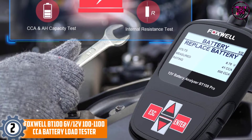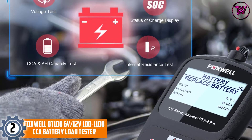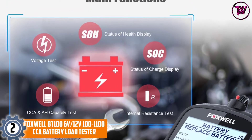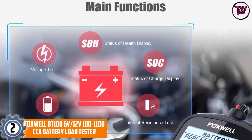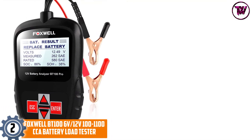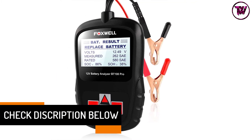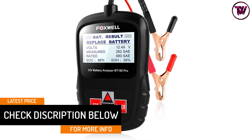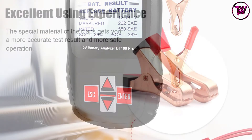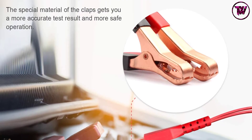At Number 2: the Foxwell BT100 12V 100–1100 CCA Battery Load Tester. An easy and convenient way to analyze the health status of your battery is to use a top-quality battery load tester like the Foxwell BT100. It has a large backlit LCD display that makes it insanely easy to get readings and status of your battery, and it boasts a menu-driven operation with a clearly arranged keypad for ease of use.